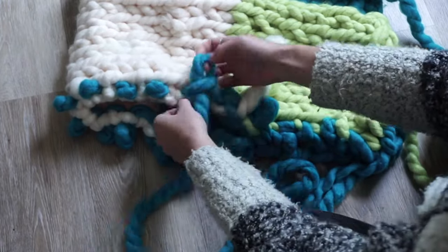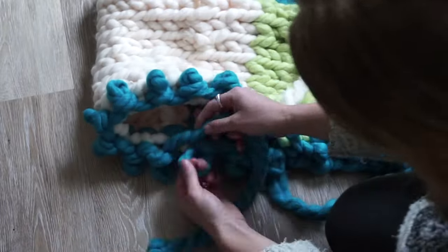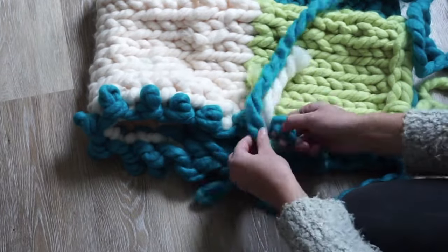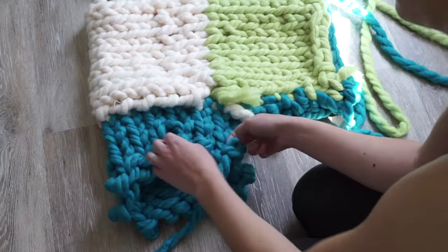Then you're going to knit like you have been, just going around and around. It's a little trickier — I recommend doing it on the floor instead of up in the air, but whatever feels most comfortable. I'm adding some more yarn here and continuing. You can see I'm trying it on — I'm really happy with the length and I'm going to start my cuff.